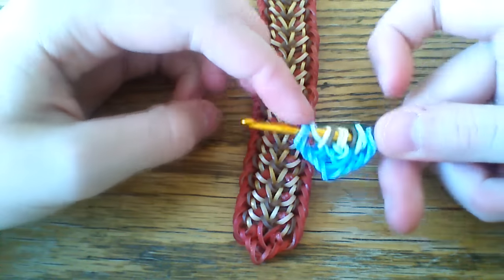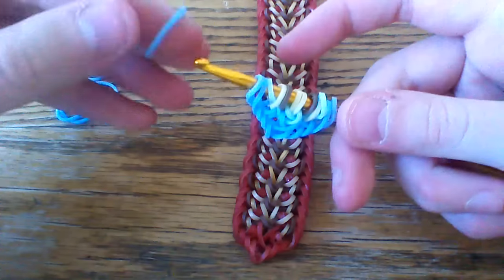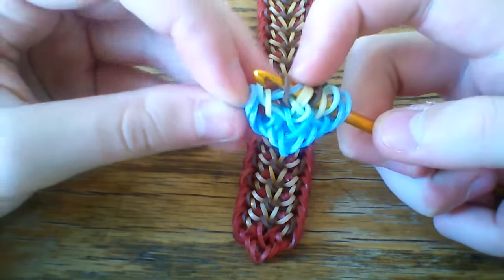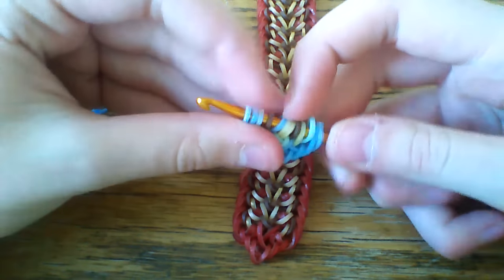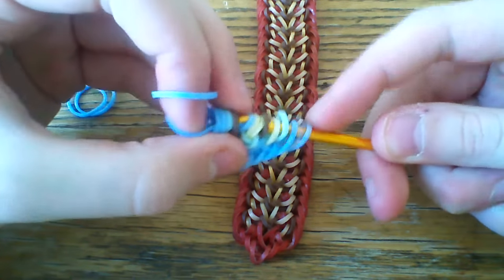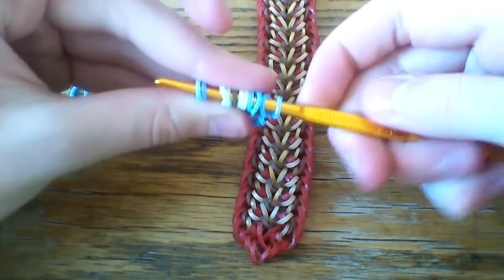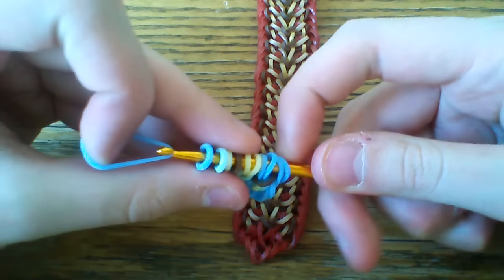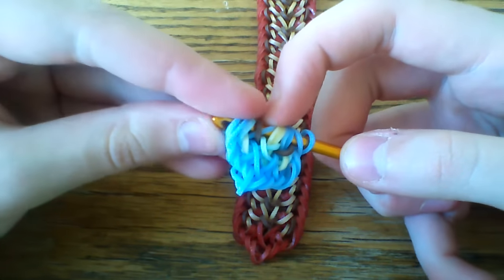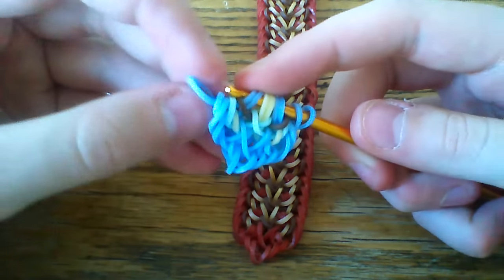These cocoa bands do look a little bit weird when you're having them on the hook, so don't worry about that. Now take your blue border bands through the first five — just like in the last bracelet, lift the first, the third, and the fifth. Another band through the first four, and lift the outer one. Same thing on the other side — slide that down, turn it around. Band through the first five, lift the first, the third, and the fifth. Another band through the first four, lifting the outer one. So it's going to look a little bit different here, and it'll look more different as we go along the bracelet.